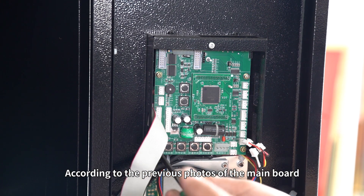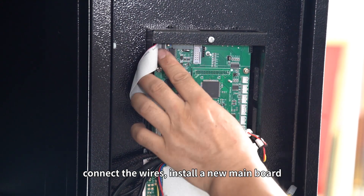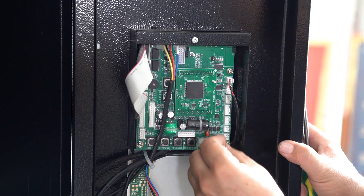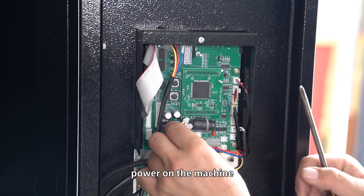According to the previous photos of the main board, connect the wires. Install a new main board. After installation, power on the machine.